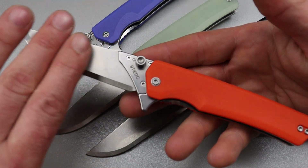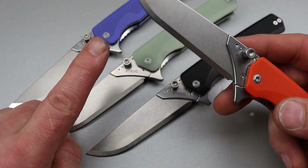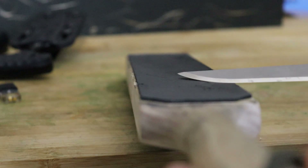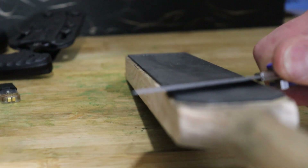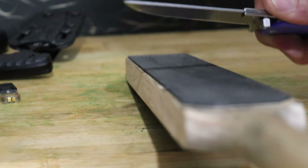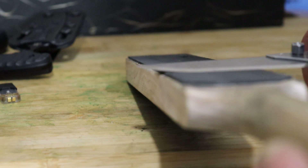Sometimes with certain factory jobs and certain tasks, it's better to have a steel that you can easily maintain and easily strop back. You could sharpen this if you wanted to, but I'd say just strop it — keep it sharp as long as possible — and then when you're ready, swap to the next blade.